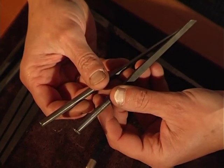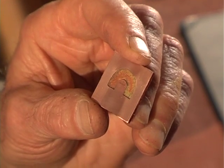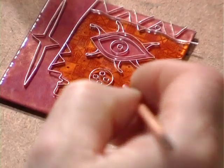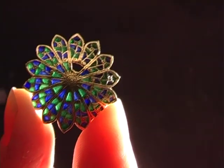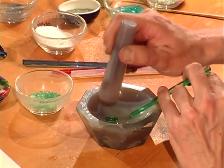It is the method used for applying the enamel powder to the metal that distinguishes the different technical principles: champlevc, where hollows are made in the metal; cloisonné, where the enamel is separated by partitions made of gold or silver; painted enamel; and finally, although the least common, the plique à jour, which resembles stained glass.